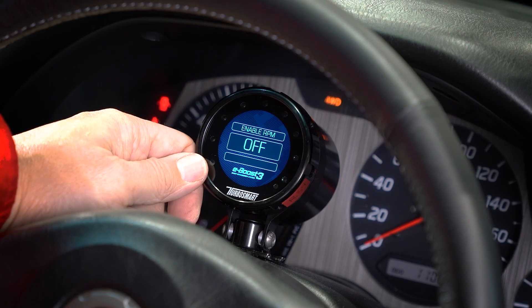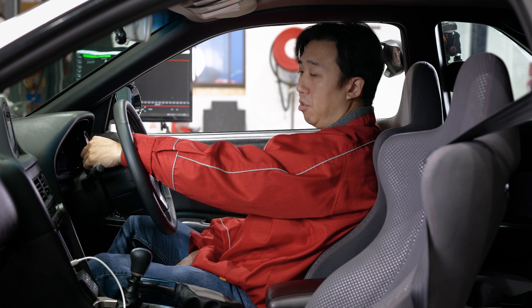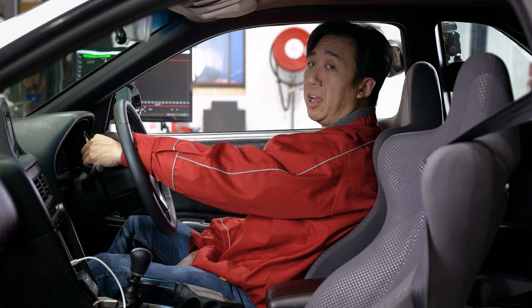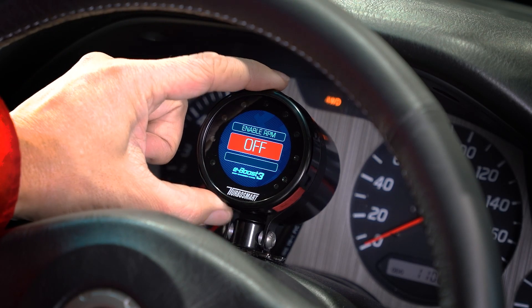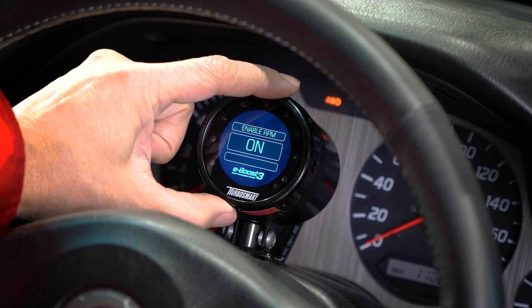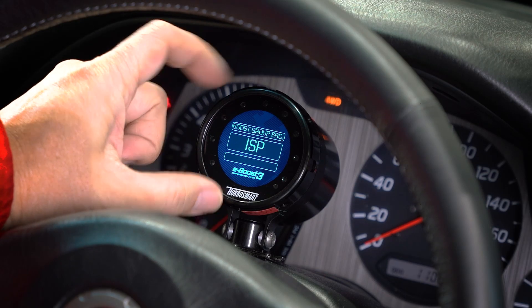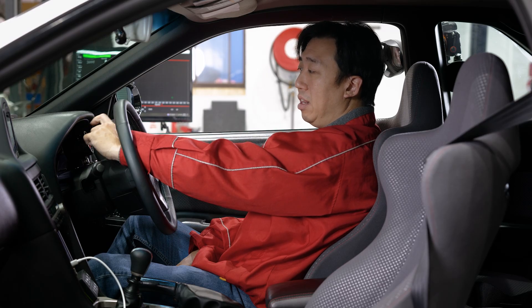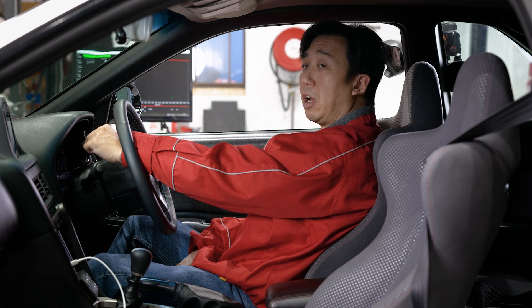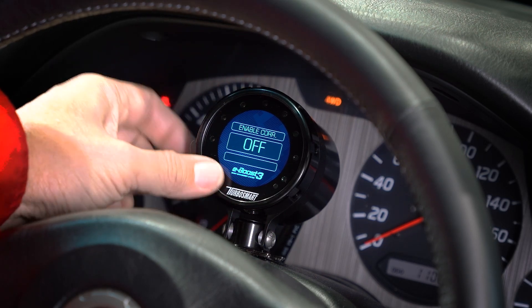Next, enable RPM — this turns on the eBoost 3 to read the TAC output from the ECU. Without this enabled, the eBoost 3 won't display RPM, and we're going to need RPM to enable the boost correction feature, so we'll turn it on. The next setting is boost group source — at the moment it's on ISP, internal set point, which allows you to adjust the active boost group with the bezel. In this menu you can also access boost on demand, external switch points, or sequential timed-based shifting of boost groups. Finally, we come to enable boost correction and turn this on.